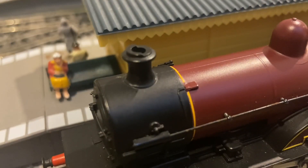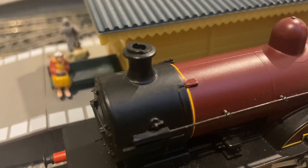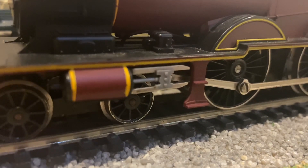This loco actually has a smoke generator in it, but it doesn't work and I'm probably just going to remove it. This is something you see on quite a lot of Hornby locos of the era.